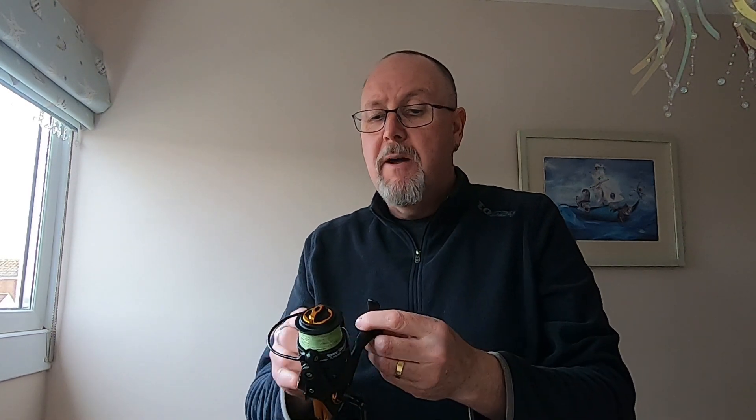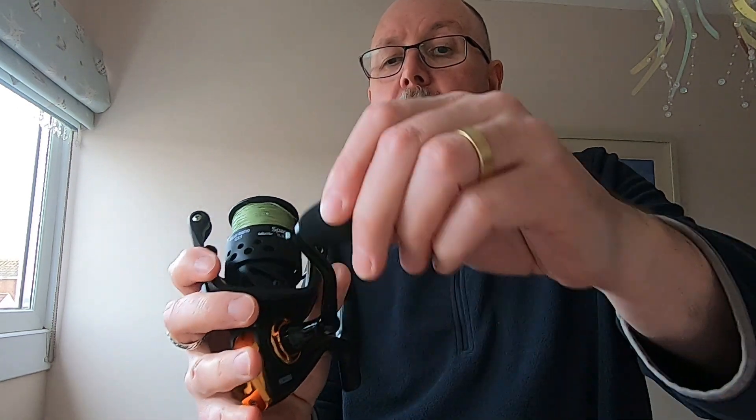As for the reel — it's all right really. It is what it is: a cheap 3000-size reel. It doesn't feel too bad; the smoothness isn't bad for a cheap reel. It's not a Shimano, it's not a Daiwa, but it does the job. I've used it for about 10 hours fishing in Tenerife and it's worked absolutely fine. It's called the RR3000. One thing I don't like: when you loosen the handle, as soon as it starts to fold down, that's it — go any further and the handle will fall out. It's almost like the thread on the inside of the handle isn't quite long enough.